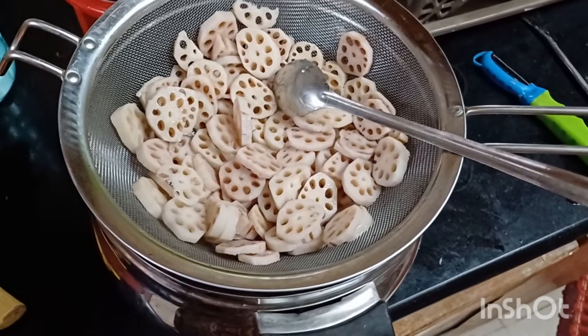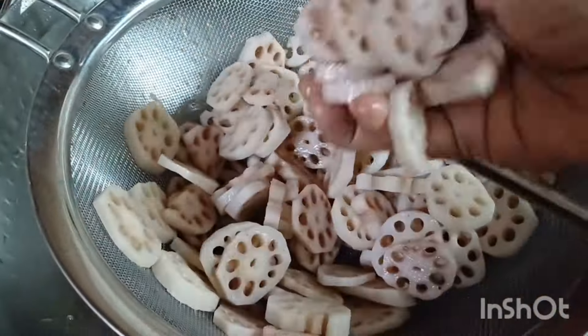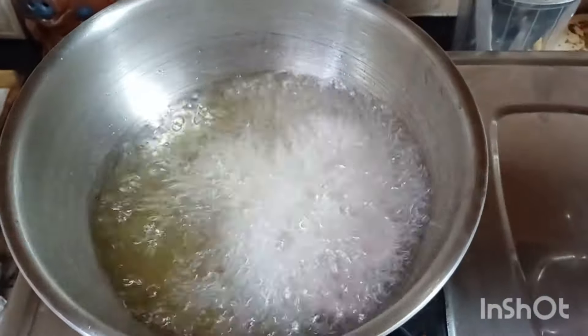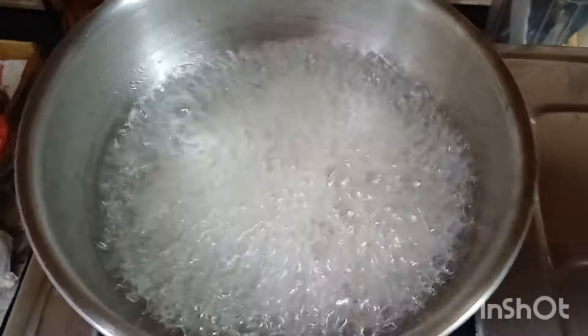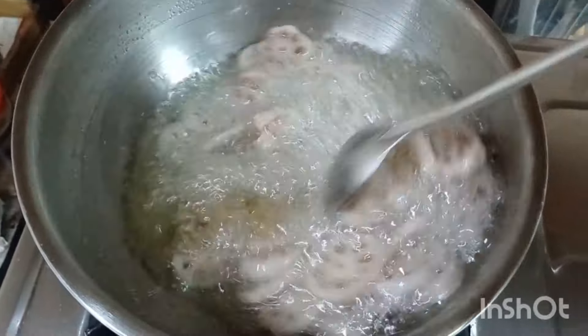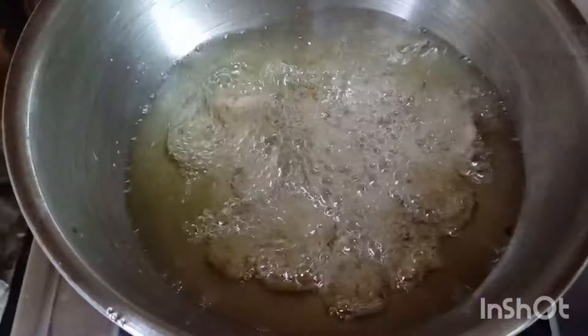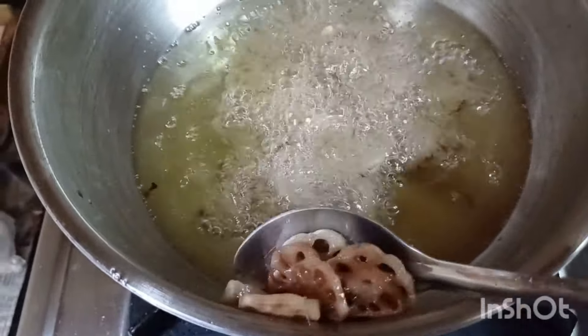Once the moisture has drained out completely, I've placed a wok with oil to deep fry this. I've taken a handful of the lotus root and dropped it gently in the hot oil, frying on medium flame till it turns light golden brown in colour. Once the lotus roots have turned light golden brown, I've strained it from the oil and reserved it.